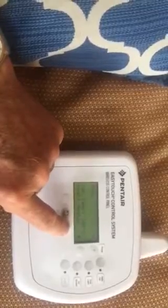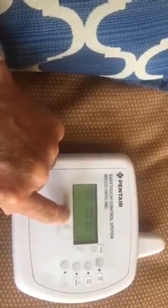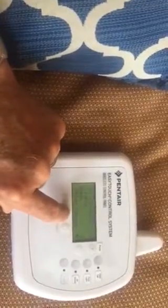Hit select again to confirm it's on heater — that's good. Hit select again to confirm it's set at 100. Then hit menu three times and you're done. It's currently at 76 degrees and it's going to go to 100. That's all you do.